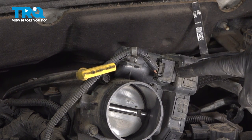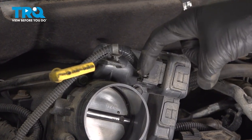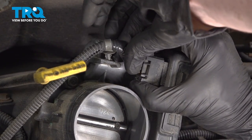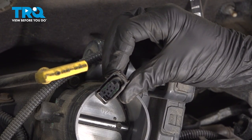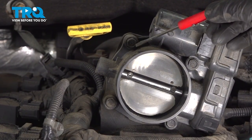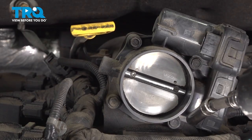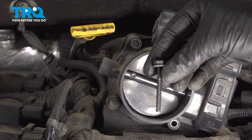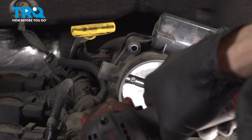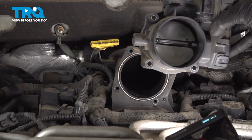Once you have that separated, make your way to the electrical connector. You'll find that you have two locking tabs — one along the top and one along the bottom. Give those a little squeeze and separate it from the throttle body. Quick check for corrosion and set that wiring aside. Continue on to removing your throttle body from the intake. You'll find that you have four 10mm headed mounting bolts holding it in place, one on each corner. Set your throttle body aside.